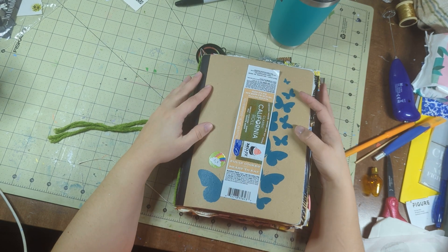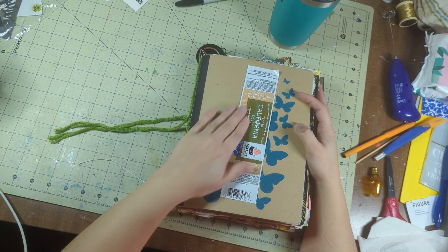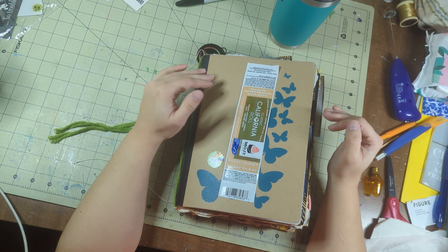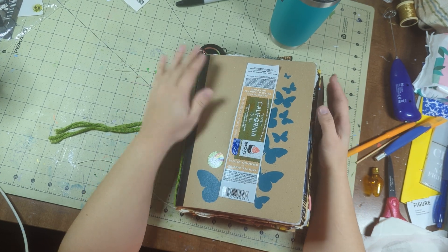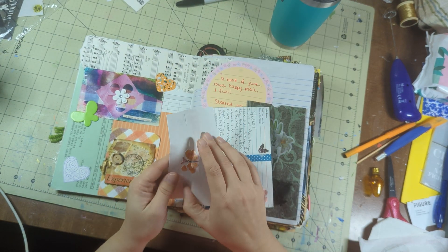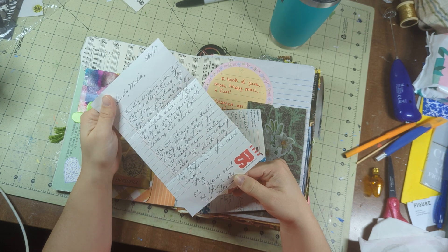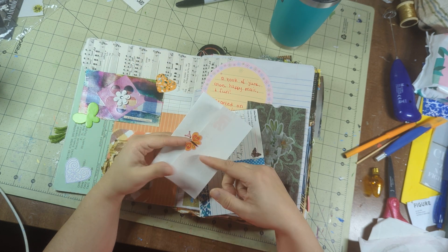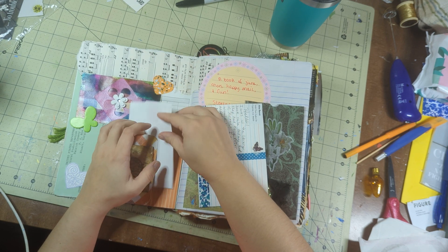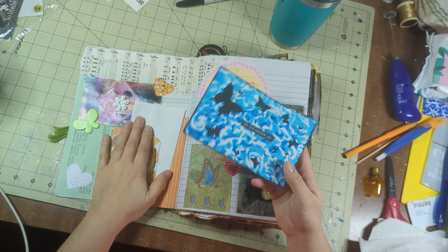I put art from others, packaging, junk mail, memorabilia pieces — anything. I call her Junk Tilda because there's just too much of an array to talk about what it is. So 2019 — I got this note, so this was started in 2019. I've done lots of books like this before, but this is the first time I have named one. So this is the first Junk Tilda.